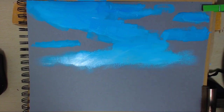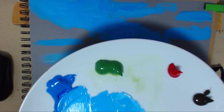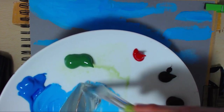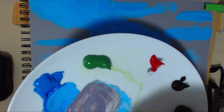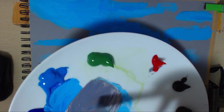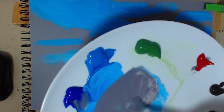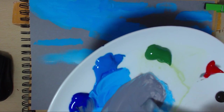I'm going to use a hairdryer to dry that because I'm painting quite thickly. When I paint thicker, I need to dry it in between when I'm inside. Now I'm going to use my brown and ultramarine blue with a bit of red to make our shadow colour for the clouds. A bit more white - I don't want it to be too dark.